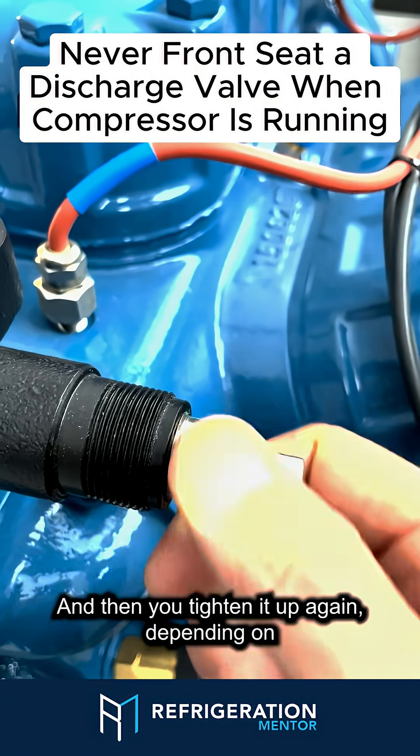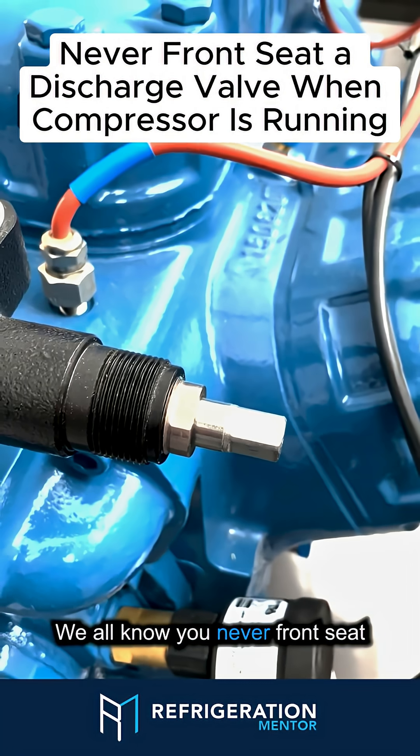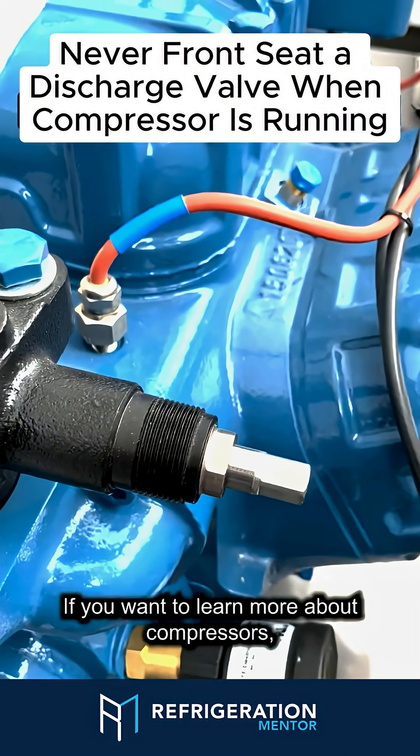Either back seat it, mid seat it, or front seat it, and then you tighten it up again depending on what you need to do with the compressor. We all know you never front seat a discharge valve when a compressor is running, because that will blow your head gasket.